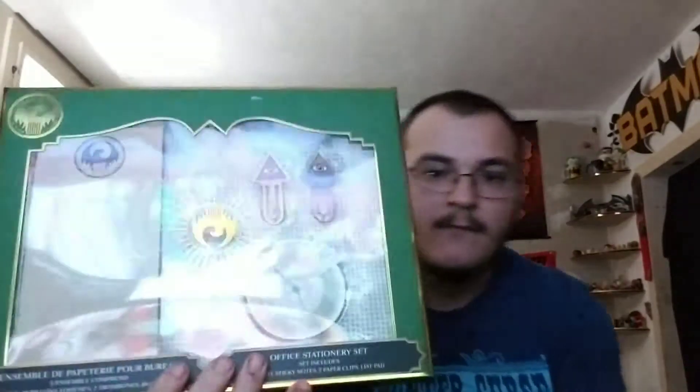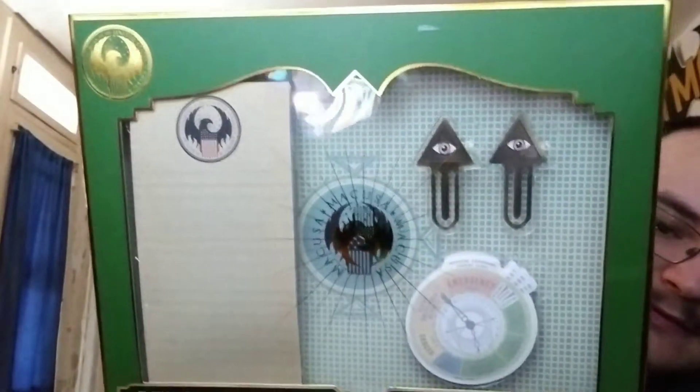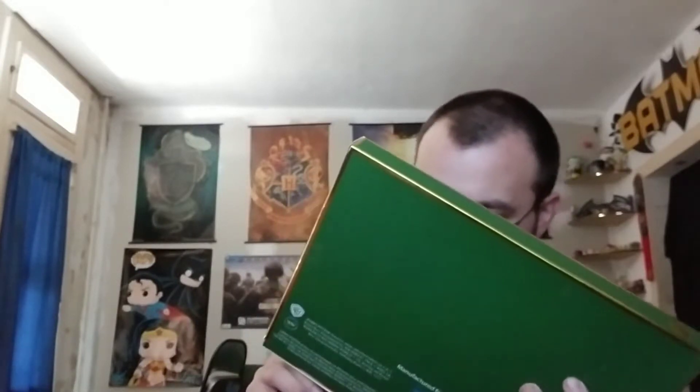Okay, now the last — is this the last thing in the box? It comes with a folio, sticky notes, two paper clips, and a list pad. I mean, it's not the best crate that we've gotten. We didn't get a shirt in this one, which is weird because usually there's always a shirt.